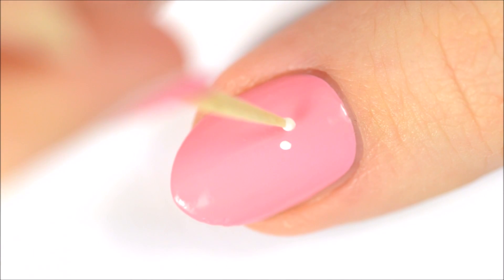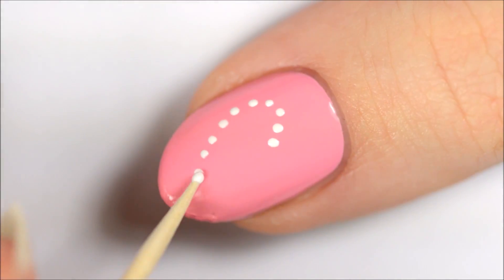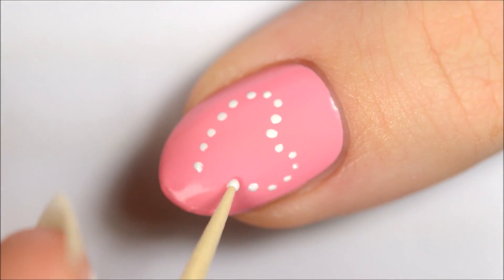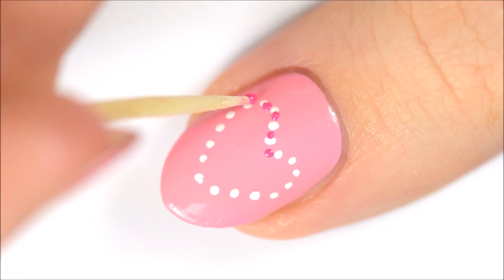For the fifth design, make some white dots in the shape of a heart. Then fill in between the white dots with some dark pink.